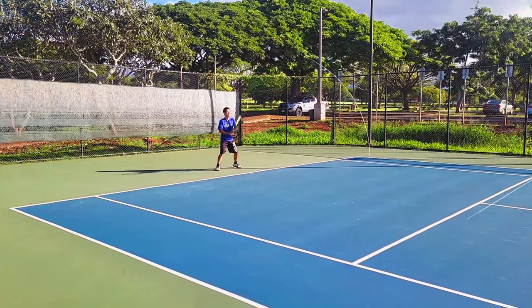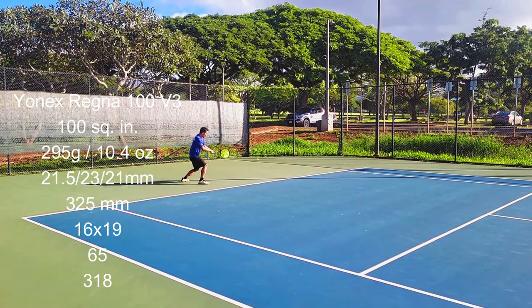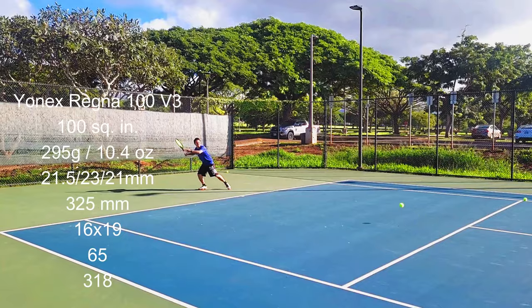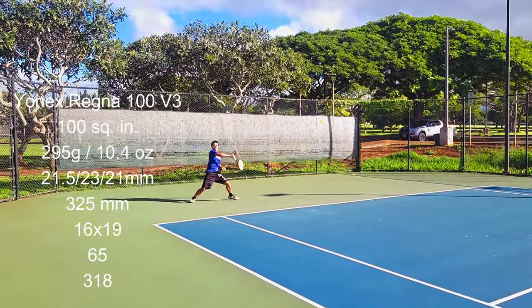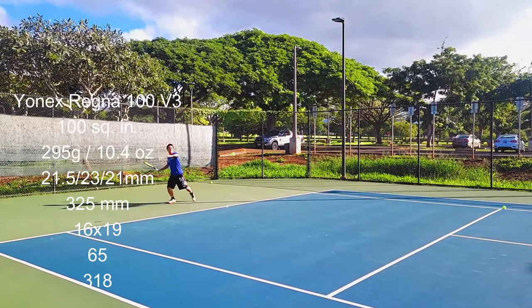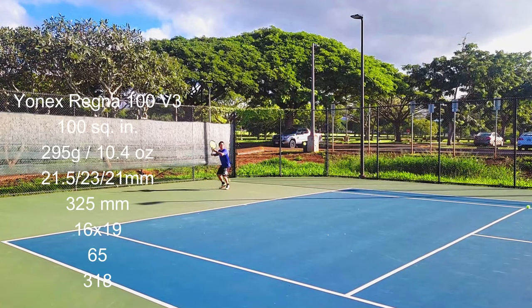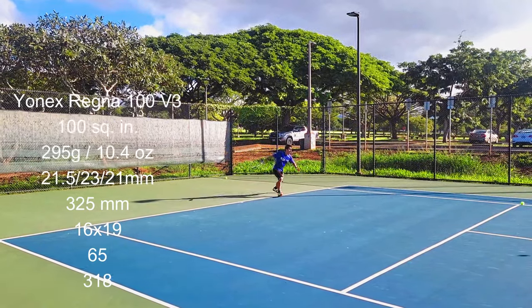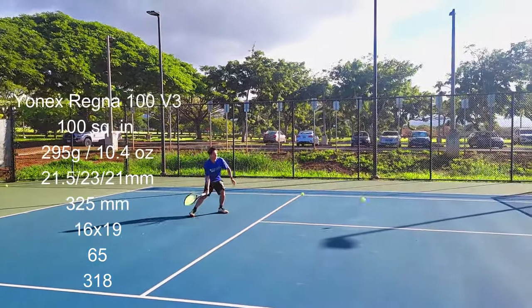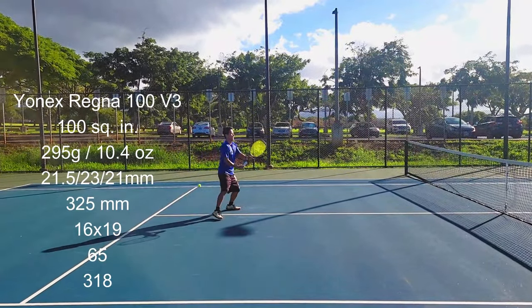Let's take a quick look at the specs of the Regna 100. They're pretty much in line with most other tweener rackets at 100 square inches. The 295 grams is a bit lower on static weight — most tweeners weigh at least 300 — but the beam is on the thinner side, giving a bit more control than something like a Pure Drive. It's a 16x19 open pattern. The RA is a little on the stiffer side but not too stiff, and the swing weight is very low at 318, probably due to that low static weight.